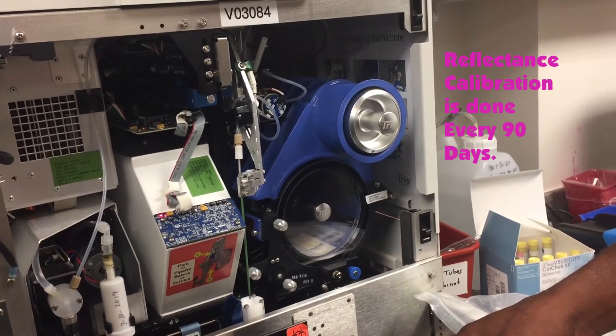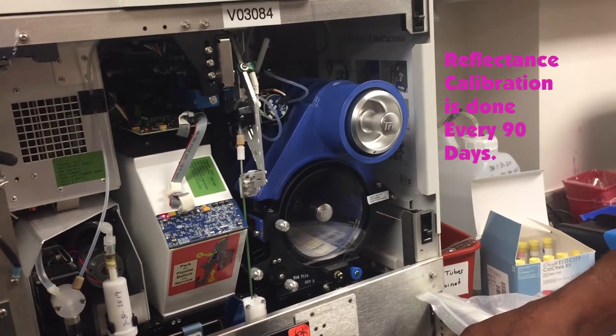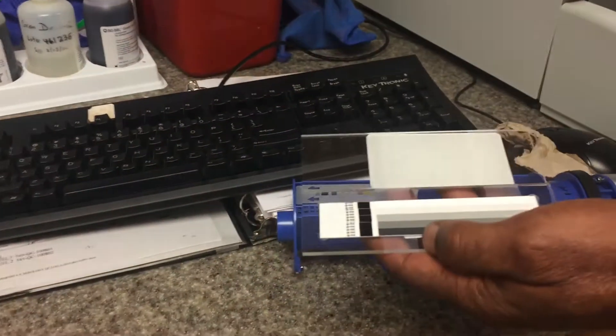How often should you do it? The customer does it every 90 days. Put on the kit. I'm going to take out the strip loader.